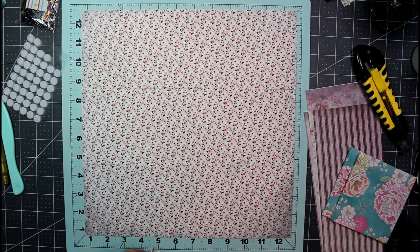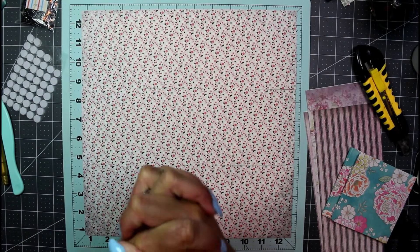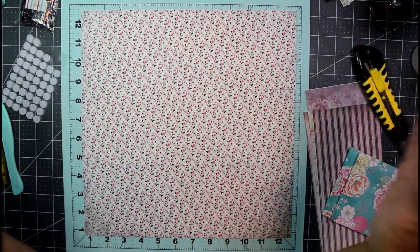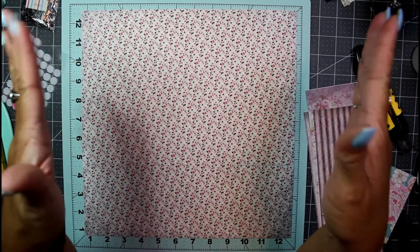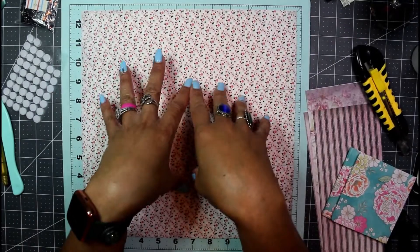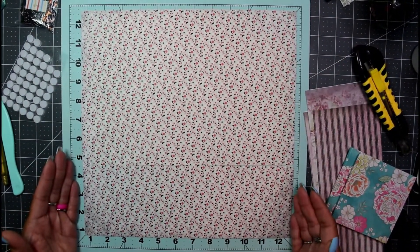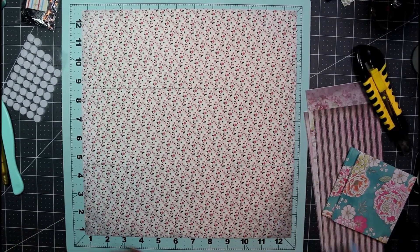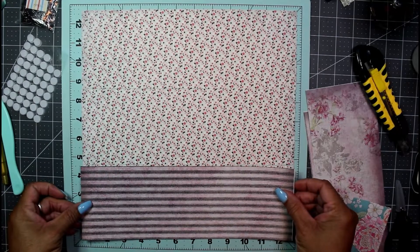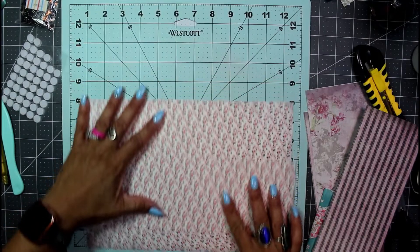Hey guys, welcome back to another Chronicles of a Crafter Try it Thursday. I'm here with my 12 by 12 space because that's about how much I have left on my desk to work in. I decided to use up this little space and do something with some 12 by 12 paper. All I did was take a sheet of double-sided 12 by 12 paper and cut it down into four-inch strips, so it's now 4 by 12.